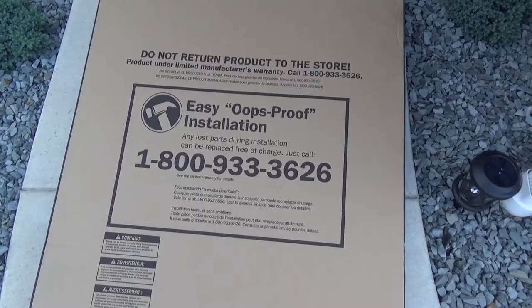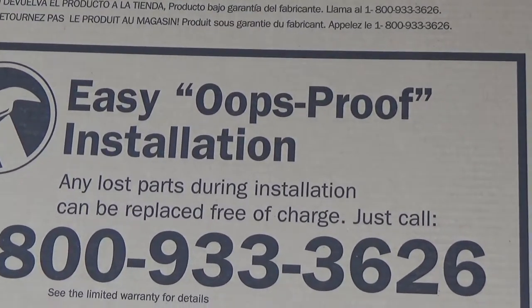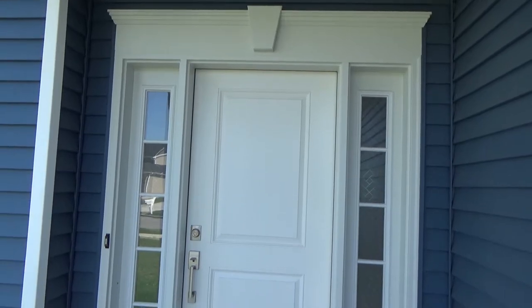All right, so we're gonna put a storm door in front of this house — we're gonna make the door not so boring. Shouldn't be too bad; at least YouTube says it shouldn't take too long to put the storm door up. We'll see what happens. Here's a shot of the door beforehand.